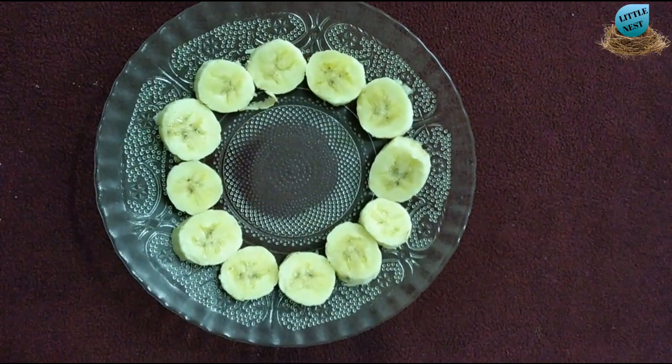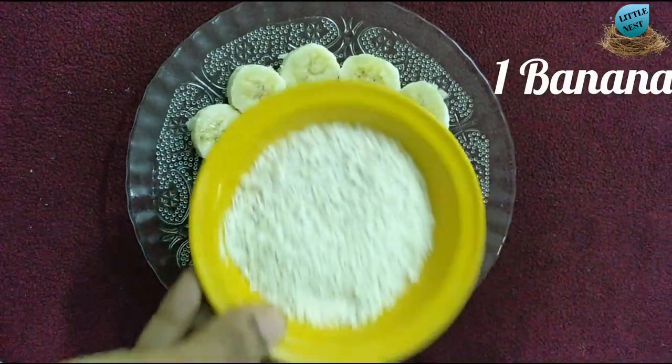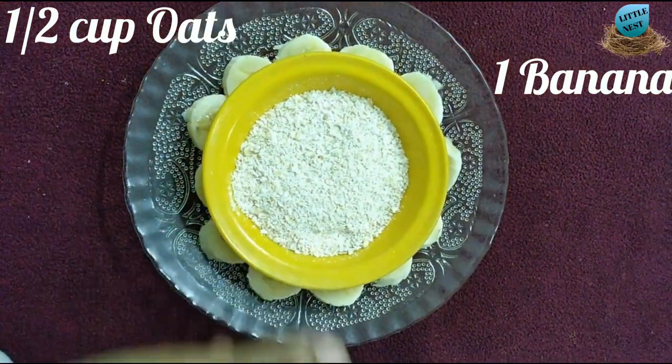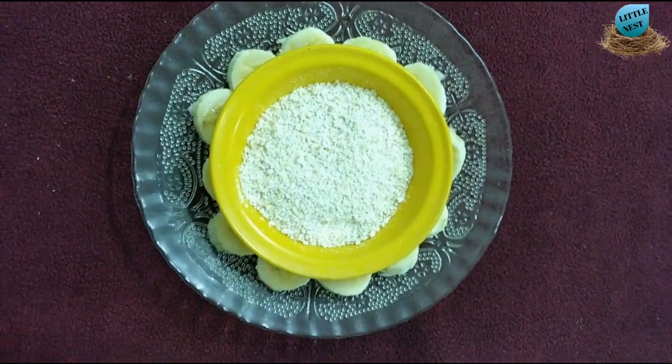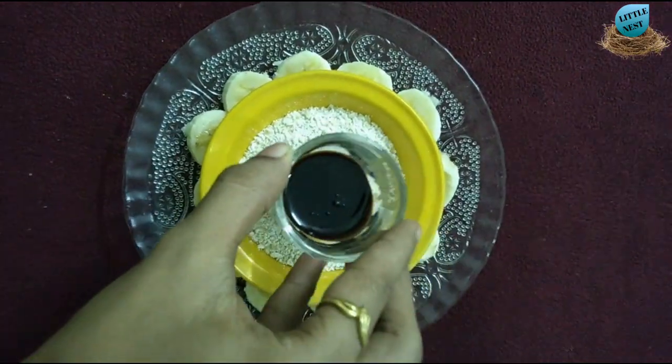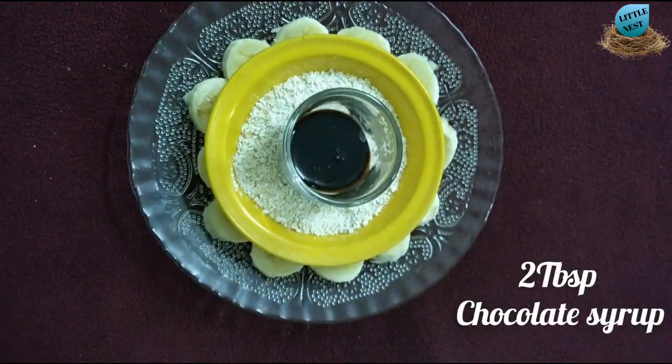We will cut a banana. There is a half cup of oats. I am going to use this oats. We will also add 2 tablespoons of chocolate syrup.